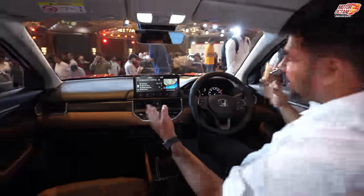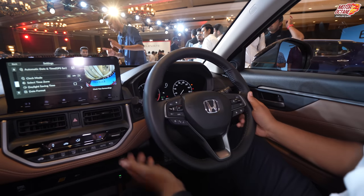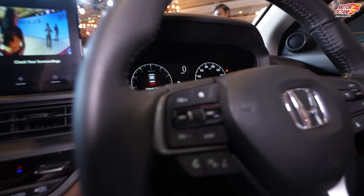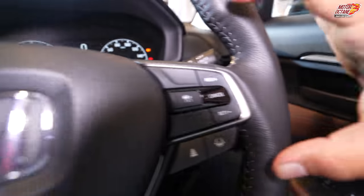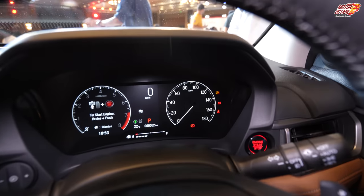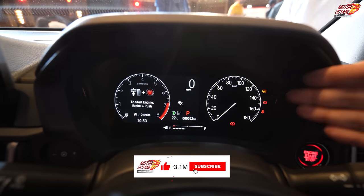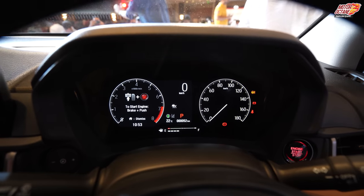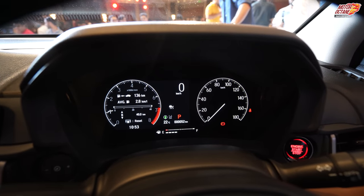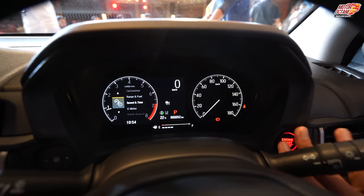You have a touchscreen system, and the steering wheel offers both height and reach adjustments. There are audio controls on one side and cruise control and ADAS function controls on the other side. You have a semi-digital instrument cluster — the left side has regular gauges, and you can change and customize the other elements on the digital portion. If you start the car, you will notice the elements change as you cycle through them.